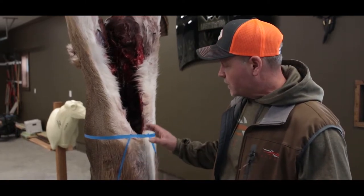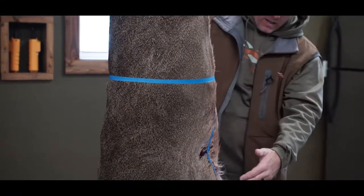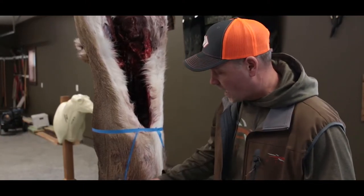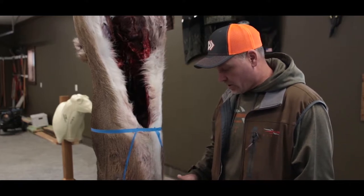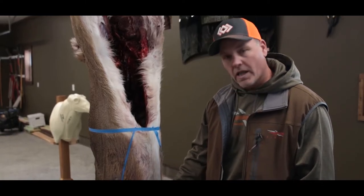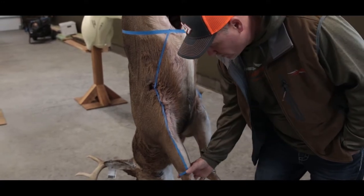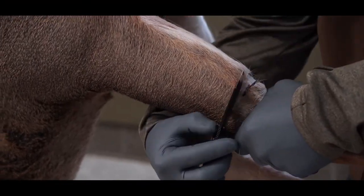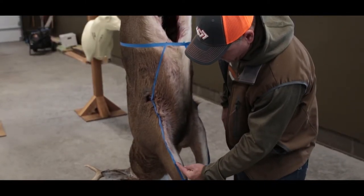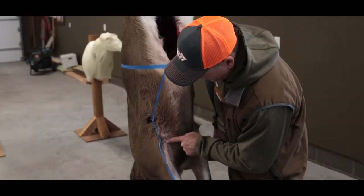As the deer's hanging, I'll go through it and actually cut it, then pull it all off. Mother nature has already drawn you the lines you need — basically when you're coming up the leg and into the armpit. What I always like to tell guys is to ring the legs just above the elbow, and then where the white hair meets the brown hair, take your knife and just follow that line.